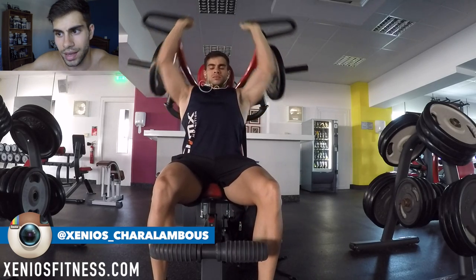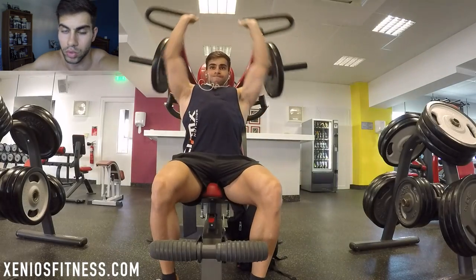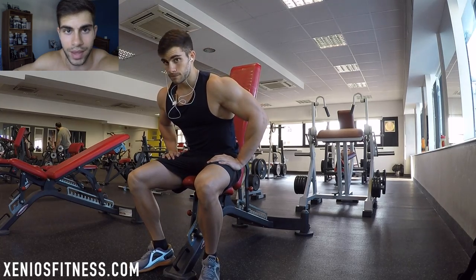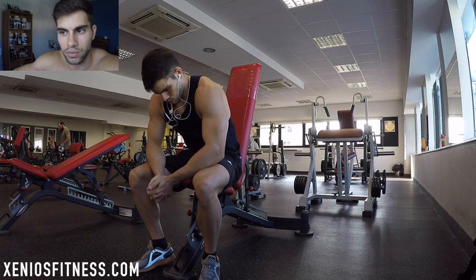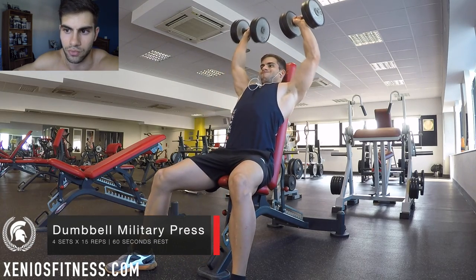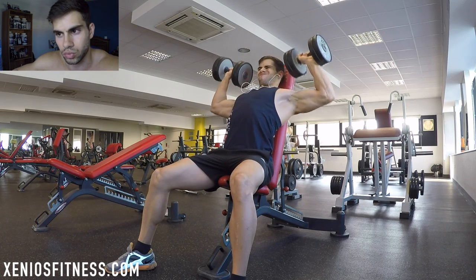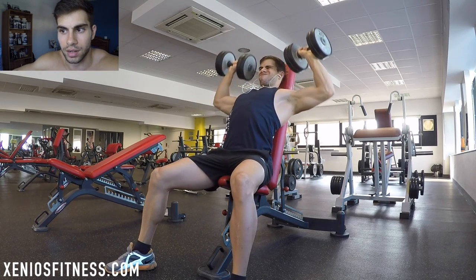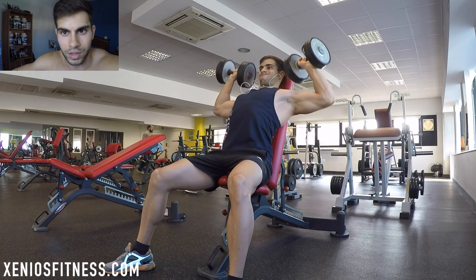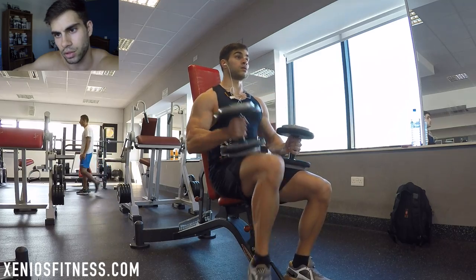I'm on my high reps week. If you watch my previous videos, you'll know that I do four micro cycles. The first micro cycle I do 15 to 20 repetitions — I prefer to stay on 15 repetitions — and four sets. On the second micro cycle I do 10 repetitions, which is more hypertrophy. On the third micro cycle I do six to eight repetitions.